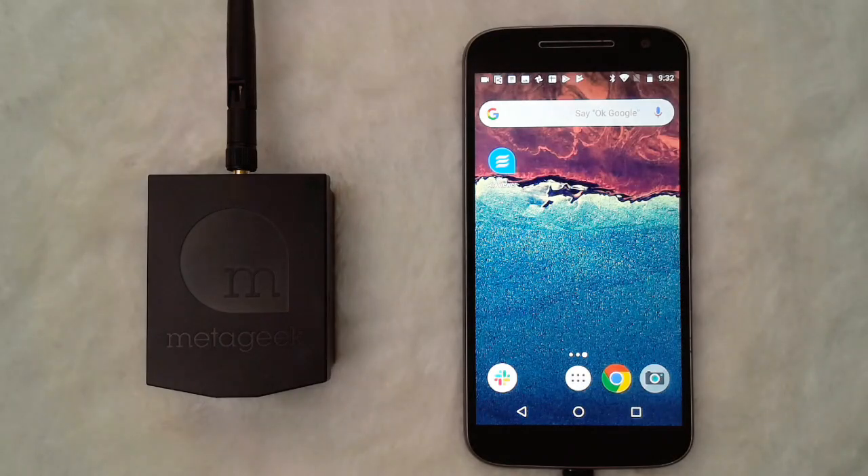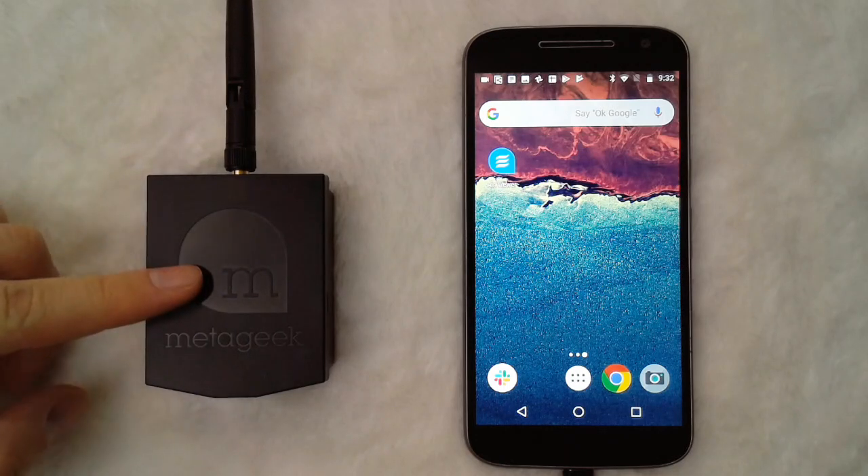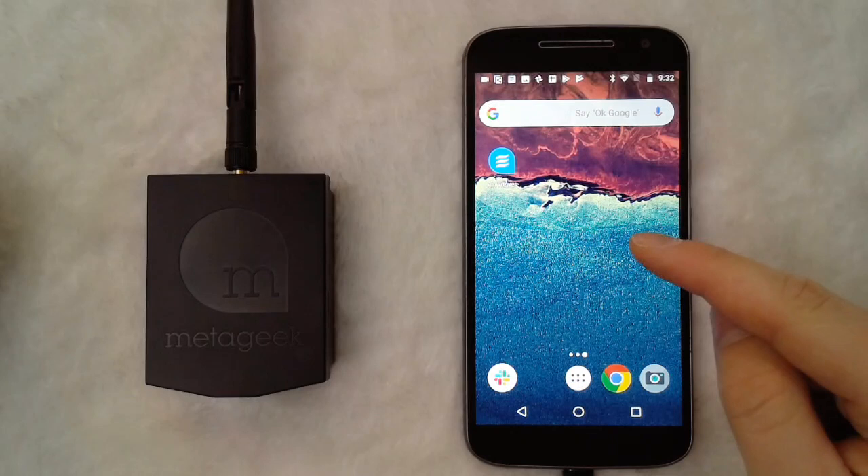Hey everyone, this is MediGeek Adam here, and this is a quick clip of plugging the YSpy Air into your device. On the left we see the YSpy Air, on the right we see the device.